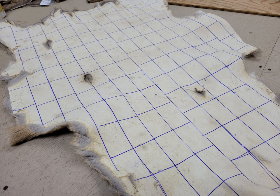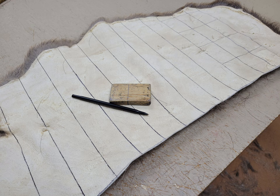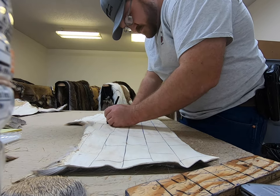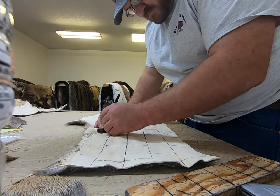Once we get them, we have to start mapping it. That's very important because hair is hair — even animals have cow legs. We've got to make sure the directions go in the proper way, so it's not curved, it's not cow-licky, it's all uniform.